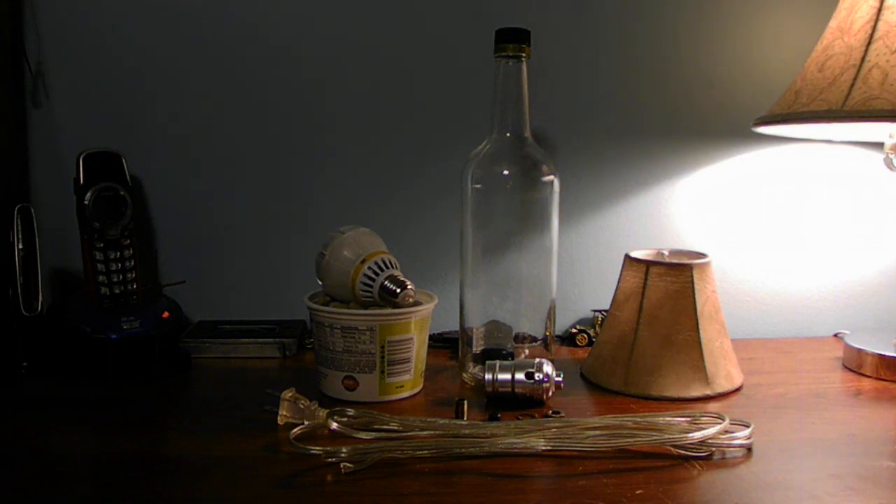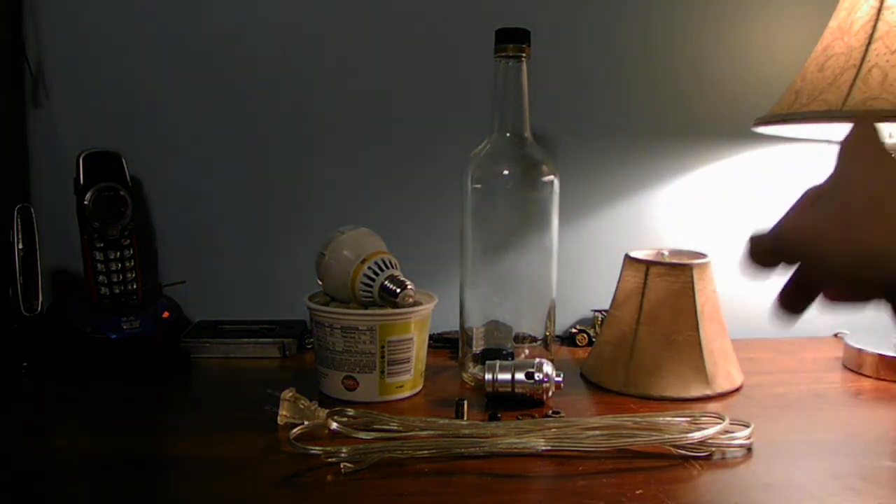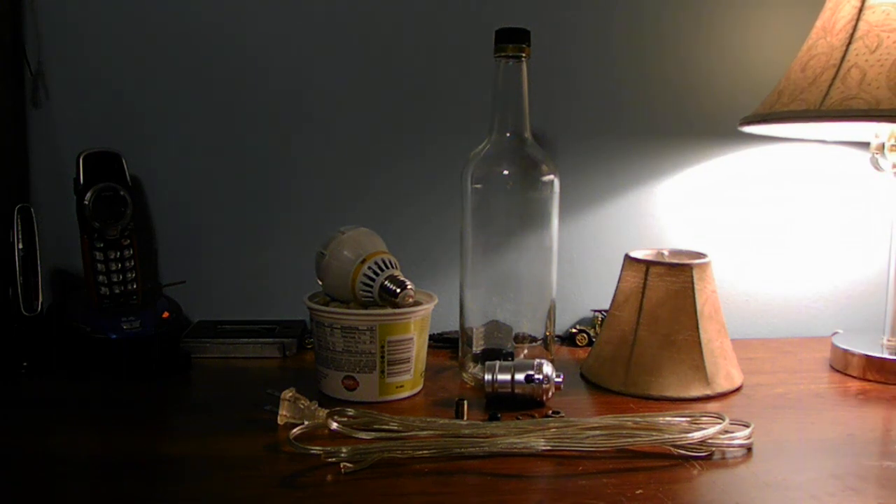The reason I want to explain to you guys how to make a lamp is this is a very fun way to recycle a bottle instead of tossing it in the trash, instead of going out and buying a lamp. By the way, I got that lamp from the trash, refurbished it, it looks cool, it works fine — had a lava-style socket on it but it broke, and I fixed it.